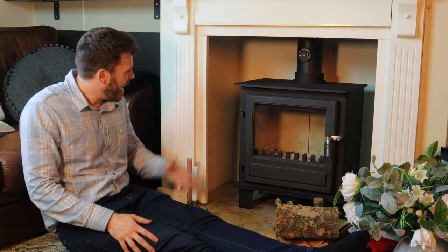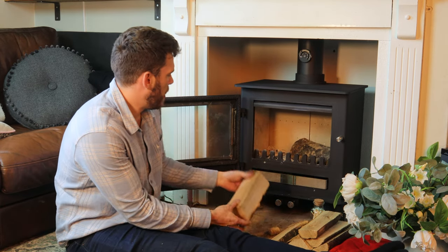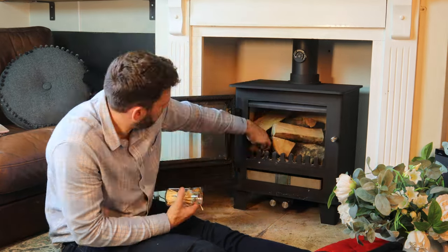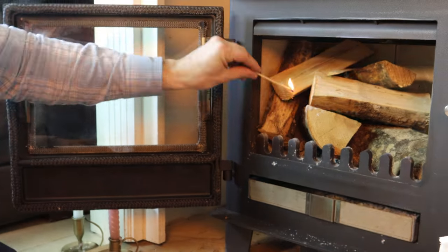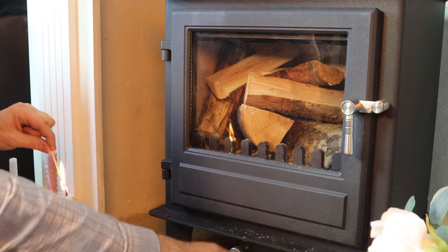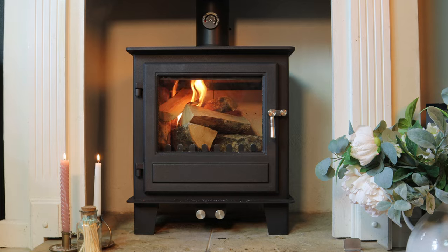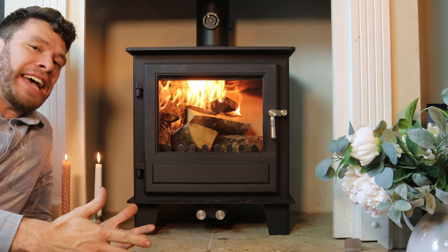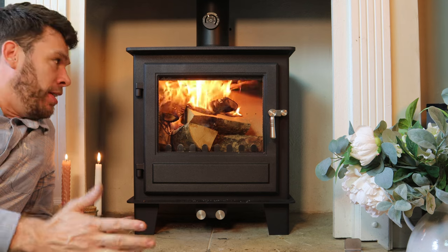Let's light it. This is a multi-fuel stove, so that should make it even easier to light. Shut the door, fully open both air vents. This is definitely a 10 out of 10 for lighting — this is up to temperature in 10 minutes, so it couldn't be easier.